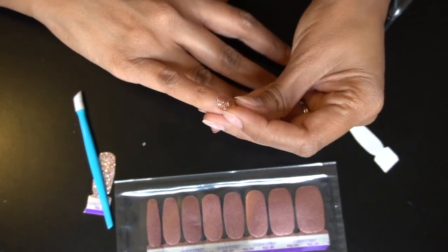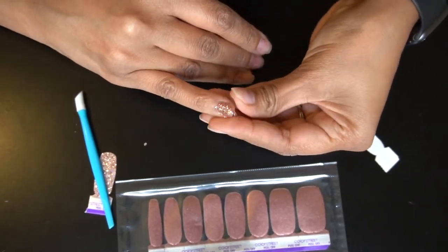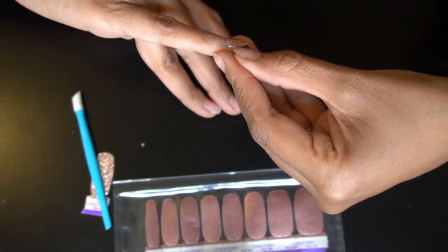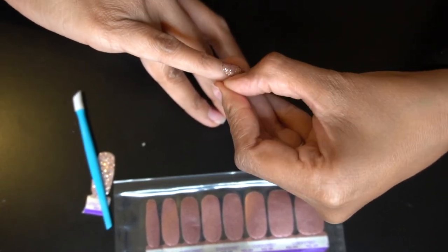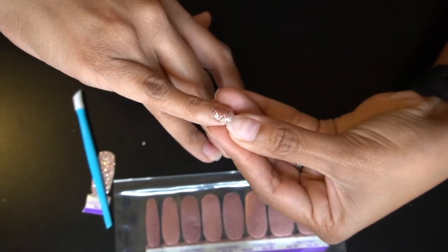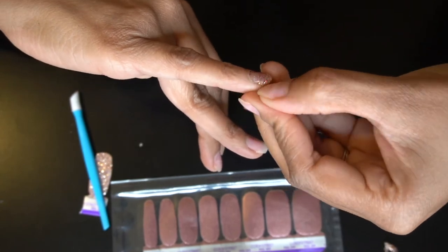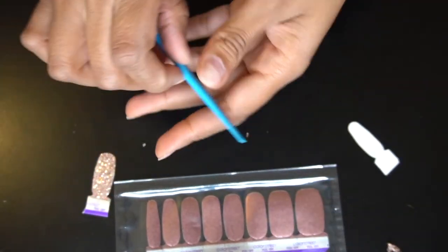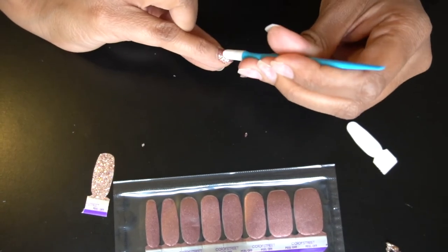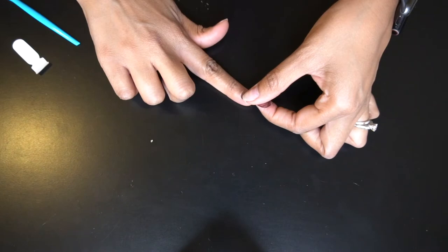Now I'm going to pinch the bottom to seal it around the edge of the nail. This is one of the application techniques Color Street recommends — it gives a great seal around the edge. You can do this when you're no longer using the other end of the nail strip. Then I'm just cleaning up around the edges with my nail or the orange stick or cuticle pusher, pushing it down to make sure the cuticles in that area are sealed. I love how this one came out.